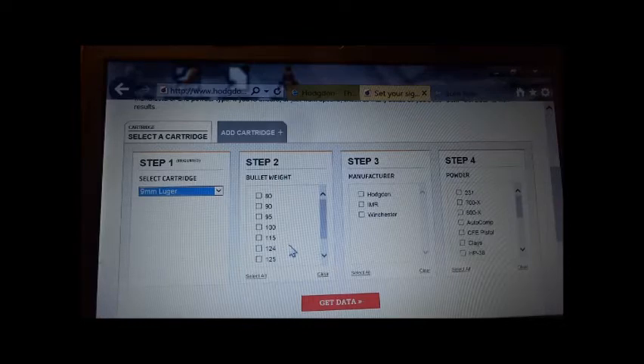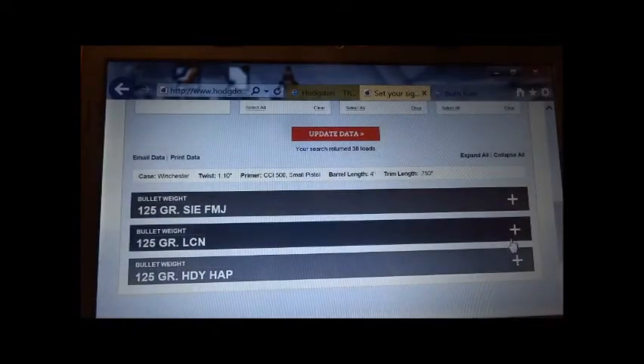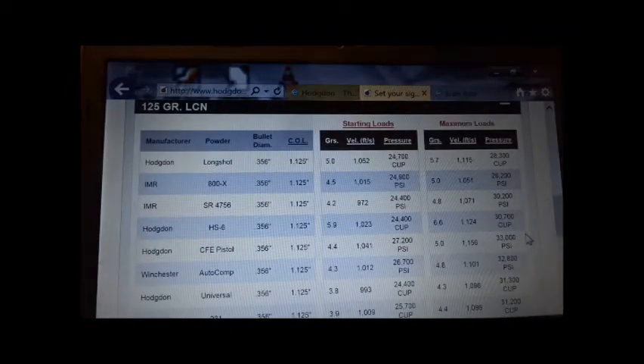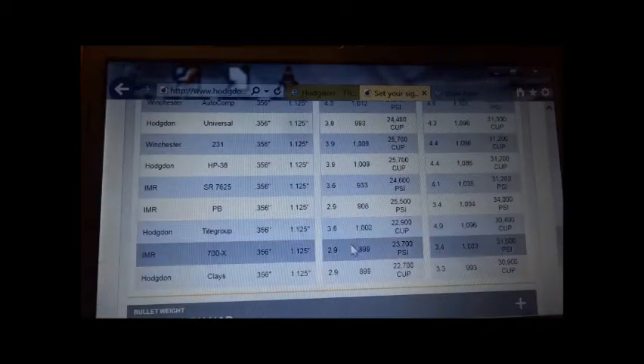A lighter bullet weight gives less recoil. I'm going to select a 125 grain bullet, any manufacturer, and all powders. I select all and then click on get data. That returned 38 loads. I'm going to select a lead bullet. I'm looking at the starting loads to find which starting load gives the lowest velocity. There are two of them: 700X and Clays.